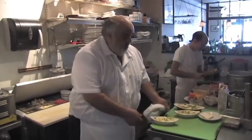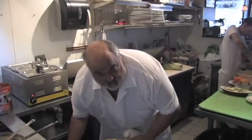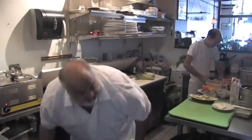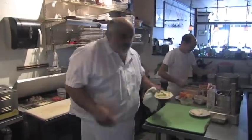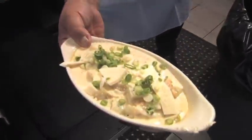Right in the oven until they bake golden brown and bubbly — just like Josh's personality. Except for the golden brown. All right, here you go, right in the oven.